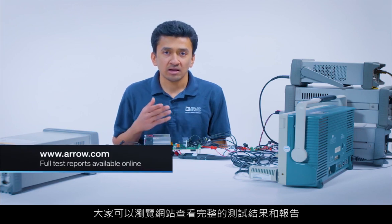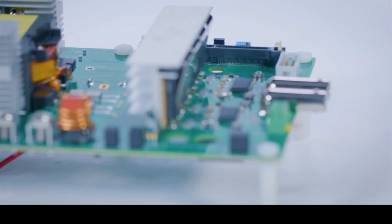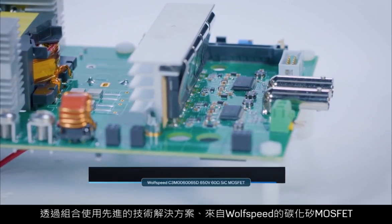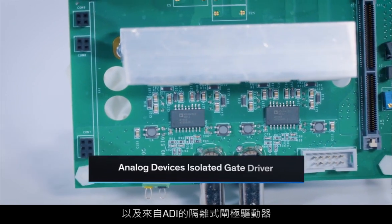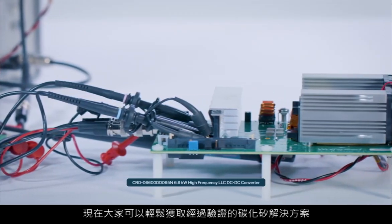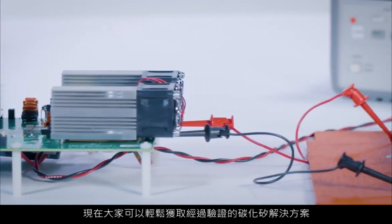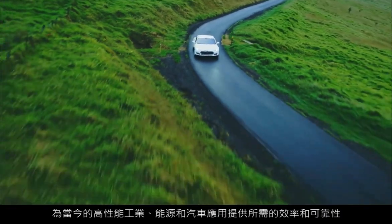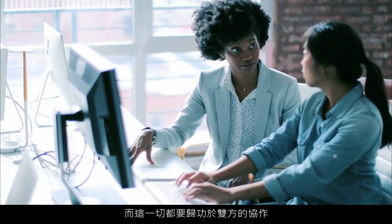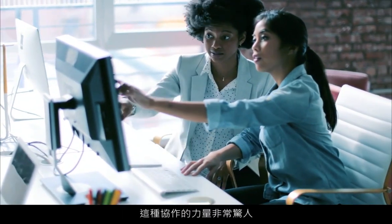Full test results and reports are available on the website. By combining top tech solutions — Wolfspeed's silicon carbide MOSFETs and Analog Devices' isolated gate driver — it's now easy for you to access a vetted silicon carbide solution that offers the efficiency and reliability required for today's high-performance industrial, energy, and automotive applications. And when it comes to the collaboration involved that made it all possible, that has been nothing short of spectacular.